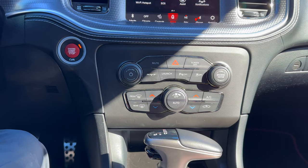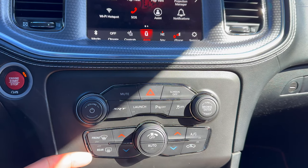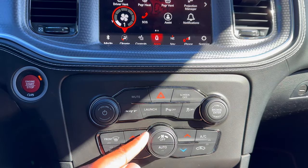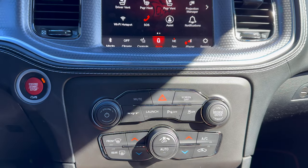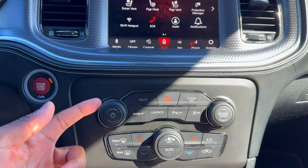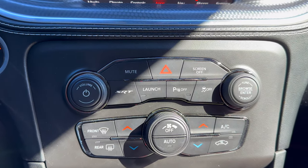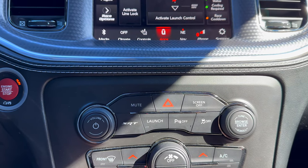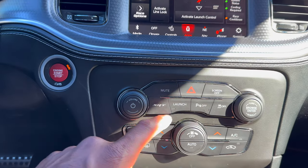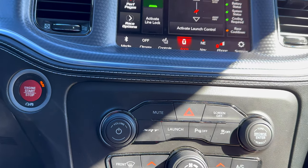There are a bunch of hard-touch buttons in the center where you'll find your AC controls, front and rear defrost. You can adjust the AC quickly right up top. The volume knob is on the left and the tuning knob is on the right. In the center there's a hazard button, an SRT button that brings up your SRT pages, a launch button, parking sensors, traction off, and you can also mute your audio very quickly.